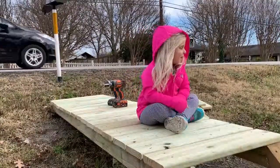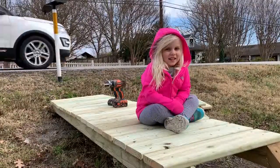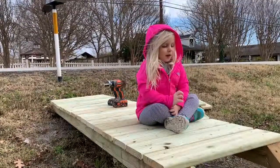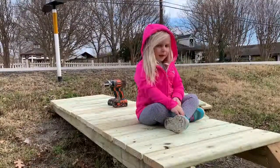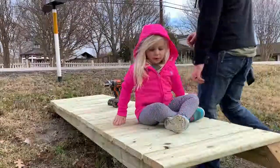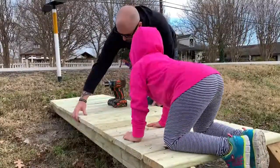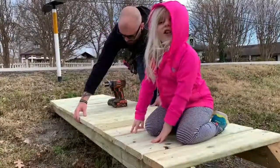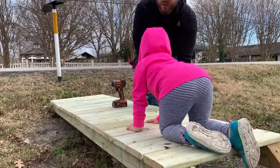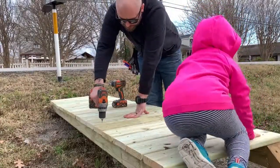A little helper shows up — her name is Indy. We're building a bridge today, and when asked what it's for, she says 'so we can go to the mailbox and not get muddy.' We're pre-drilling all the holes so that we can get all these boards in place.